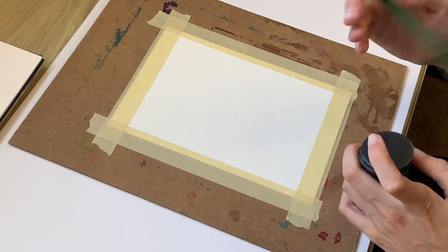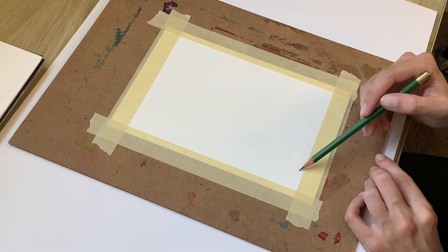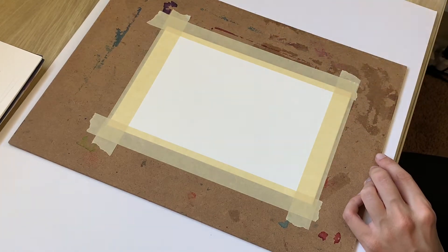Hello, Crafty Crandall here, and today I am recreating or redesigning the book cover for the book The Poppy War by R.F. Kuang.